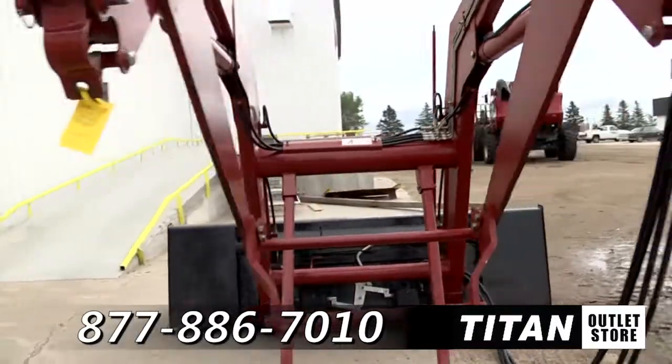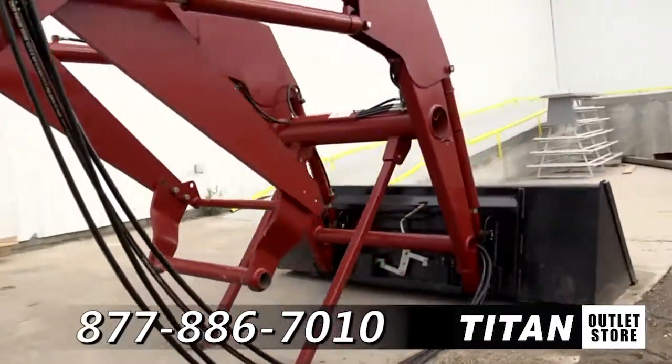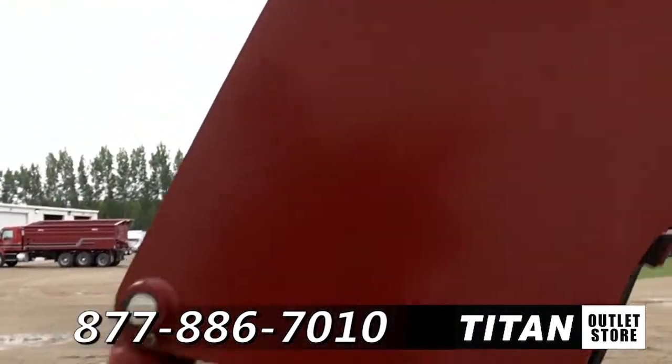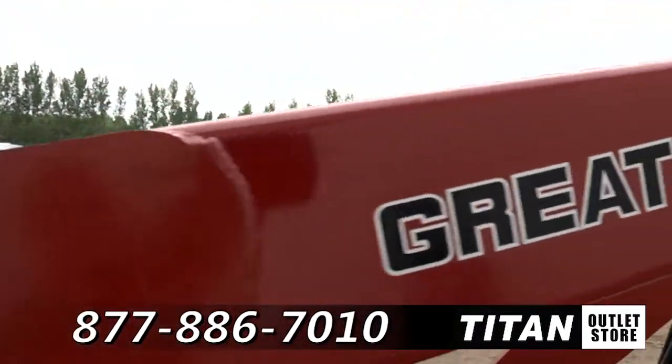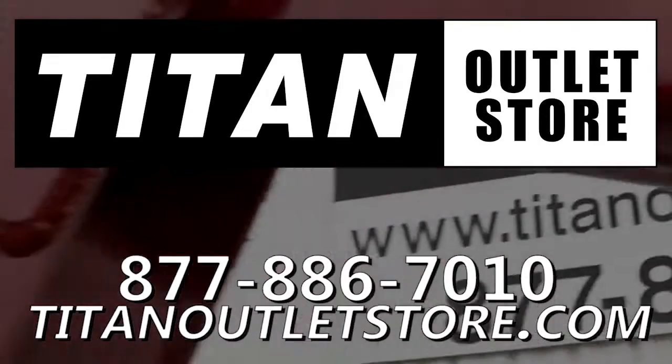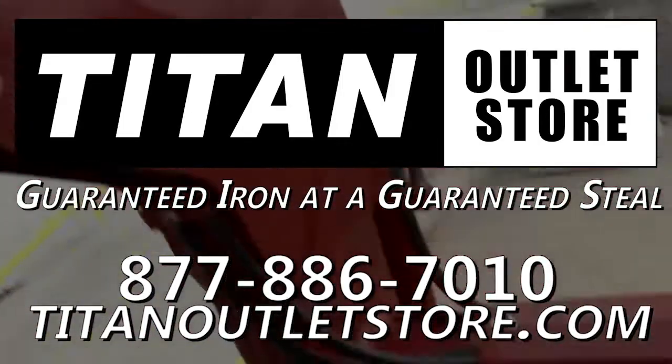Thank you for viewing this Great Bend 760. If you are interested in this loader and would like to contact our sales staff, give them a call at 877-886-7010. And don't forget to check out our website at TitanOutletStore.com. Titan Outlet Store — Guaranteed Iron at a Guaranteed Steel.